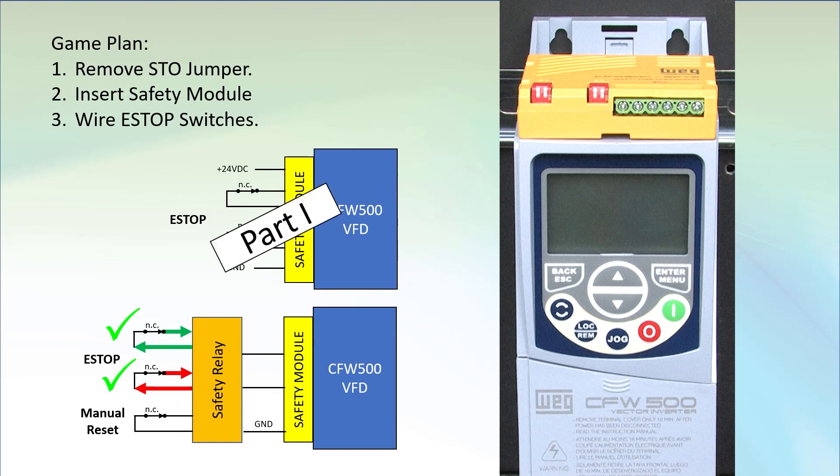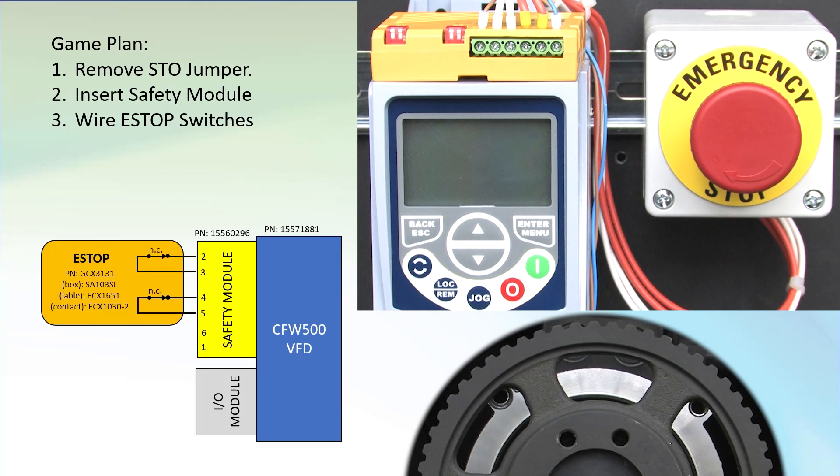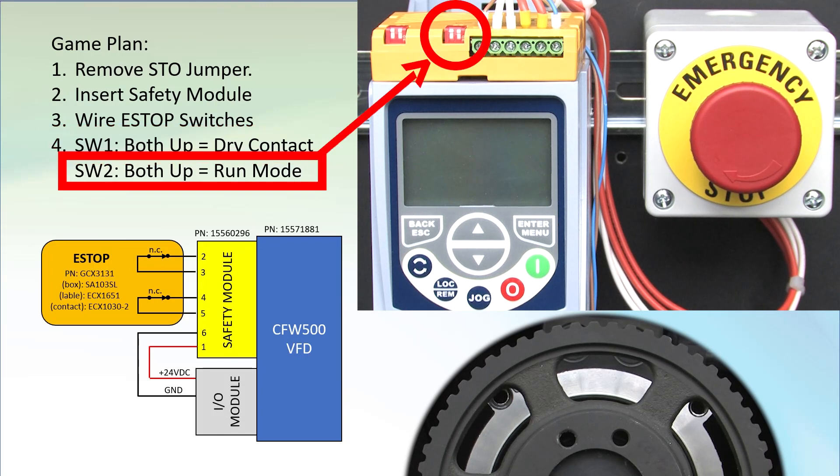We'll do the simple version in this video and show you how to add the safety relay in part 2. I wired the normally closed contacts of the e-stop to the STO module. The dual contacts are for redundancy — both have to be closed before the drive's output will be enabled. I used the 24V supply provided by the I/O module on the drive to power the safety module. Switch 1 tells the safety module we're using plain old dry contact switches to control it if both of these little switches are up. Switch 2 is used to set up the time delay, so just make sure both are in the up position.